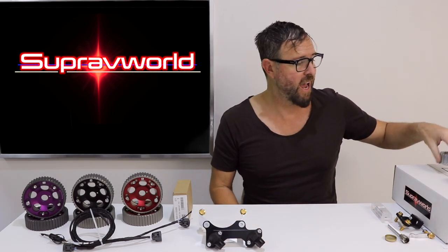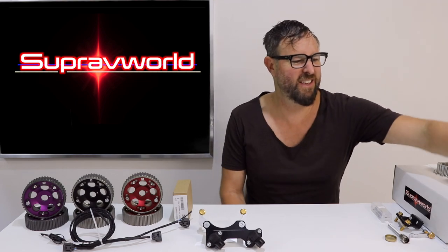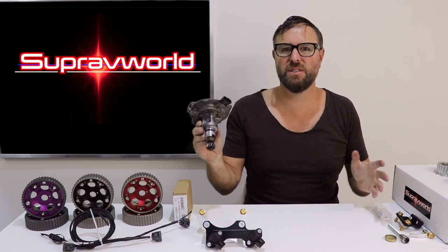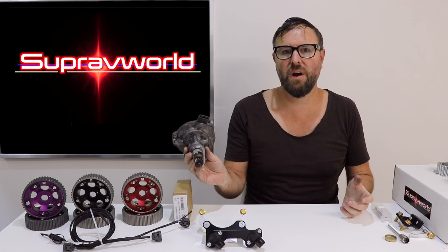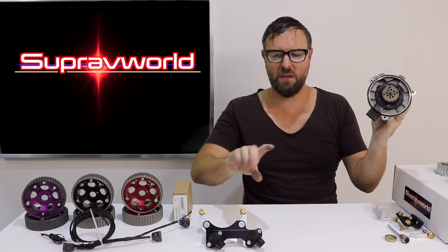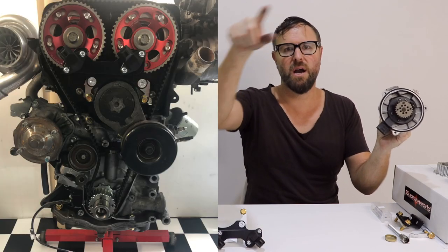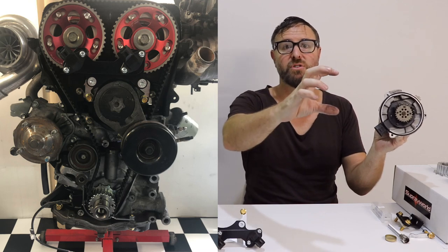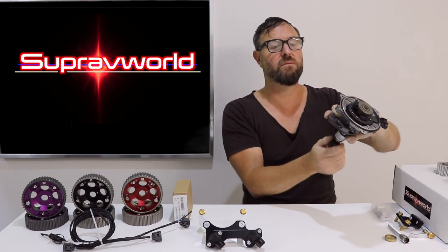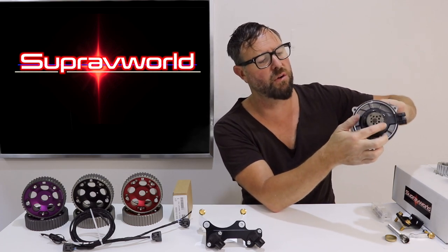So let's have a look at how your 2JZ GE non-VVTi engine is triggered as stock. Well, you've got this thing - the distributor. So where is this located on the engine? Well, it certainly isn't on the crank. In fact, it's all the way up the top stuck into the side of the head. So basically you've got the crankshaft going around the bottom, then you've got a belt that goes up around the top of the cam gears, then you've got a camshaft fixed to the cam gears. That goes through, and then you've got a cog that turns this little thing that turns these two wheels at the front. And this is your crank and cam sensors all in one little wheel.